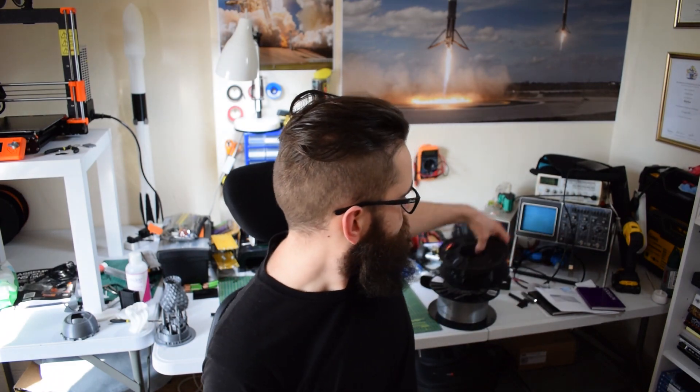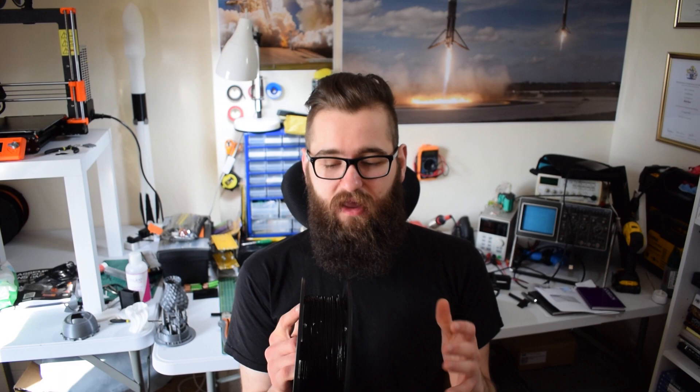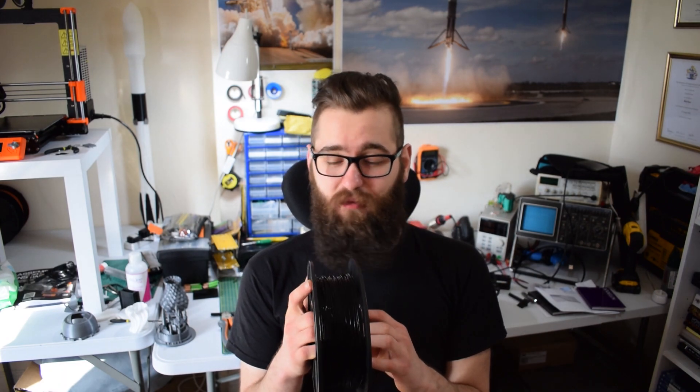Basically, last week I decided to buy some new plastic. I bought some PETG from Amazon — it was a reputable brand and all that — but when it arrived I noticed pretty quickly that the way it was wound around the reel was pretty messy. If you look at this, the way it's been wound just looks so messy.